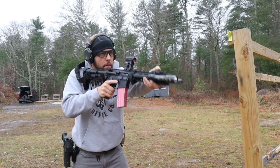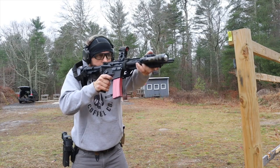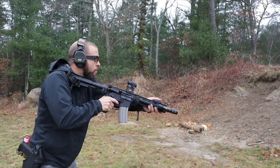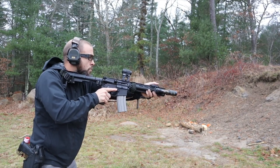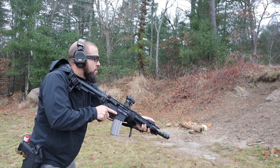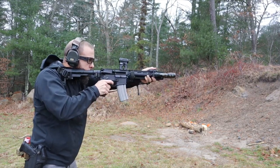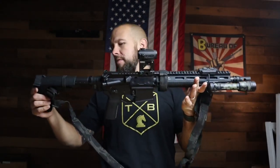The Patrol Length gas system is kind of the best of both worlds. It is significantly softer shooting than a carbine-length 11.5 — if you shot this right next to a carbine gas system 11.5, the felt recoil is noticeably less. You can also shoot it suppressed and unsuppressed, whereas mid-length 11.5s and 12.5s are very difficult to do that with. This one handles both while still shooting very flat. That's my spiel — this is my new rifle and I can't wait to continue testing it.